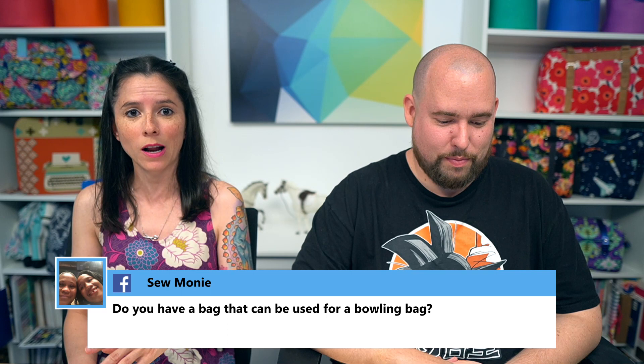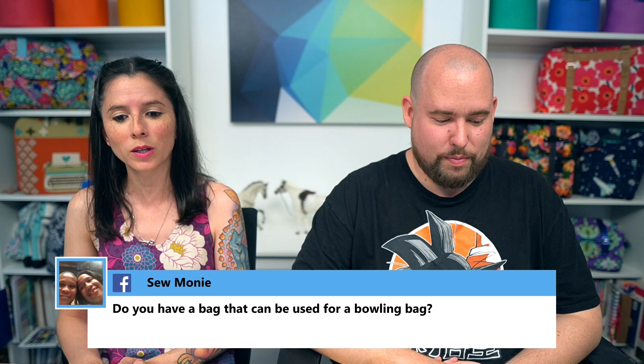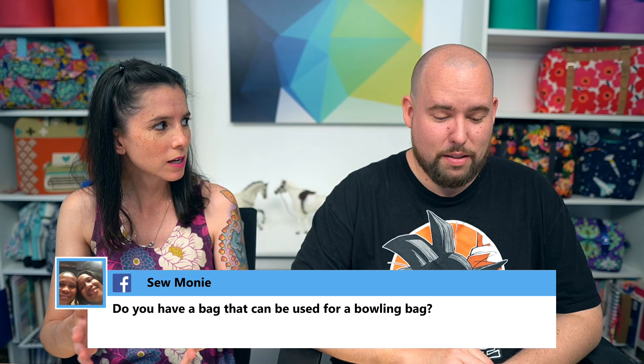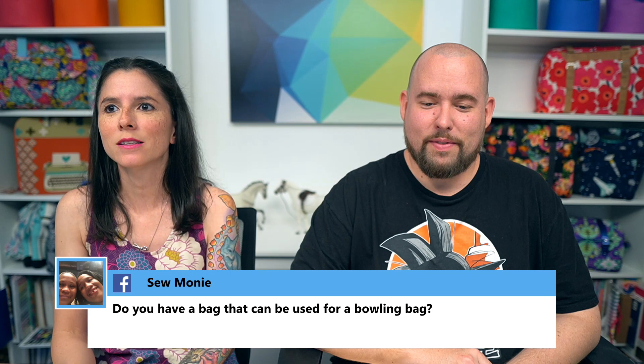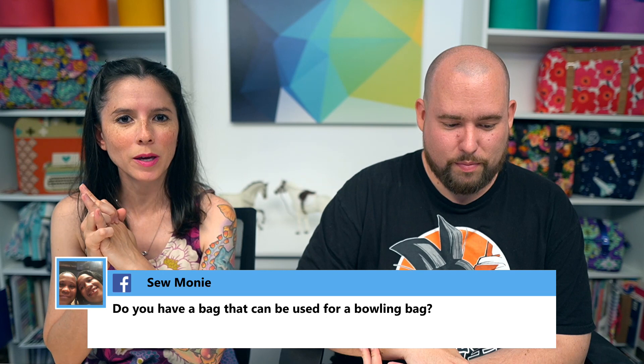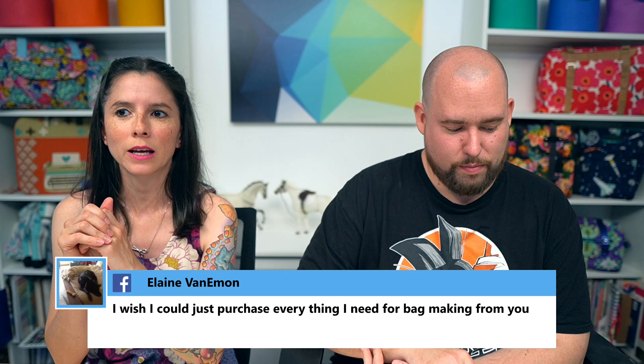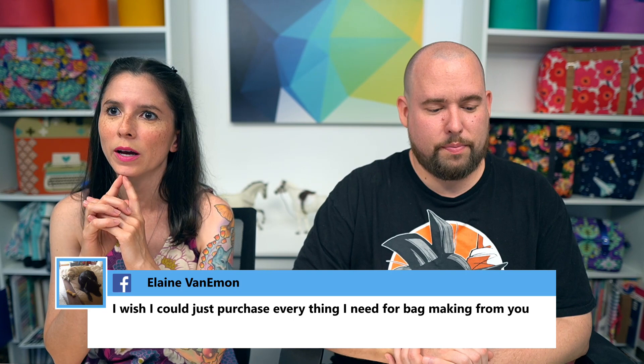Moni asked about a bag that can be used as a bowling bag. I'm not sure if she means for an actual bowling ball. The Renegade bag is technically a bowling-style bag. I'm thinking maybe the large size of the Tortoise bag might work — I'd have to check the measurements. Moni, email me after the show at sarah@sewsweetness.com — Sarah with no H — and we can talk through some options.